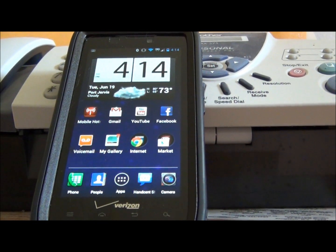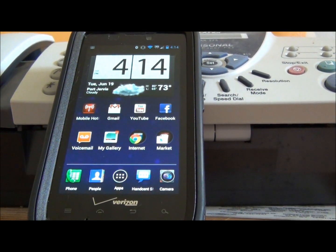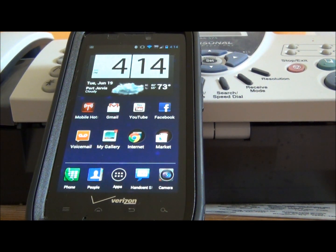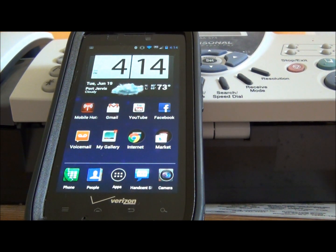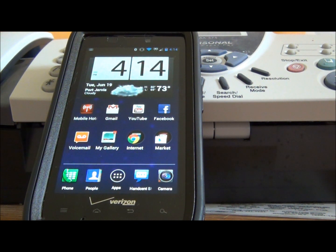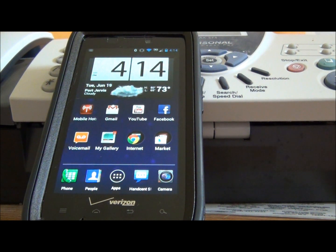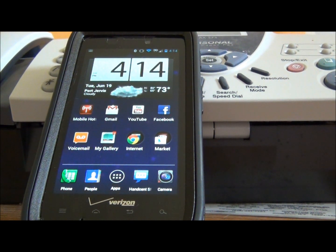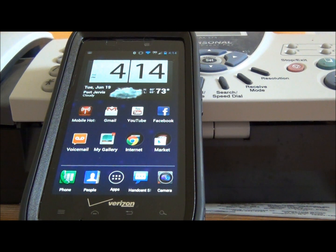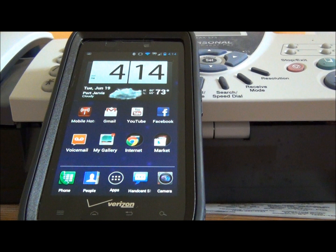After your root is backed up, open up your browser and download the Cheesecake version 2 app — the link is in the description. It's only about 15 kilobytes, it's a small APK file. Download that and open it up. When you open it, the first thing you're going to want to do is click on 'Create Proper Files.' Don't hit anything else but 'Create Proper Files,' and then after you do that, reboot the phone. Don't hit anything else in that app.